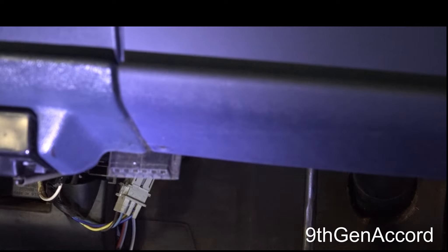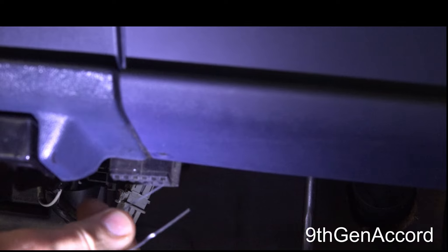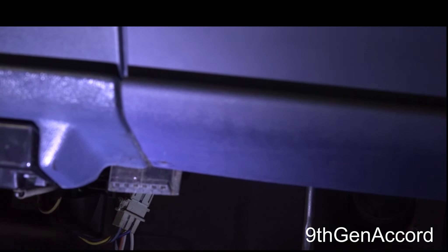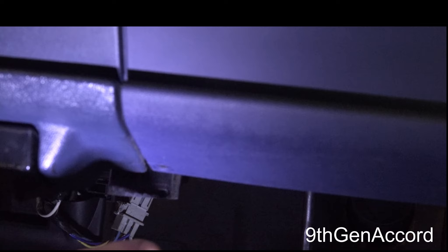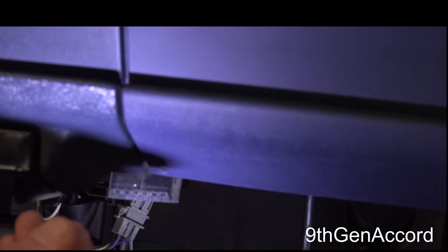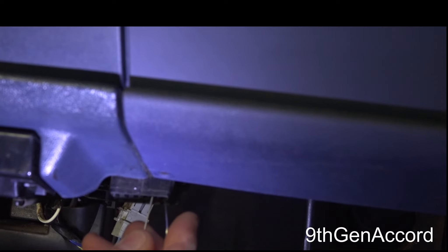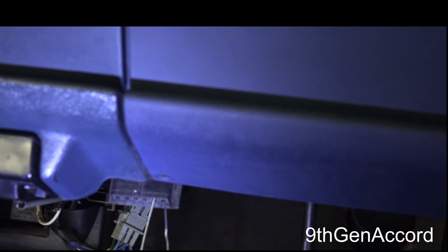You're going to take just a standard paper clip. There's a top and a bottom row of holes or ports. If you're sitting in the seat of the vehicle, the two holes on the top right — there's a little A and a B — which you may not be able to see on the camera, but it's the top two right holes. I'm going to take the paper clip and insert it into those two ports like that.